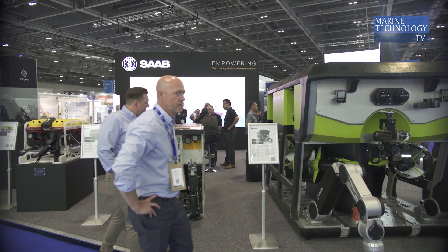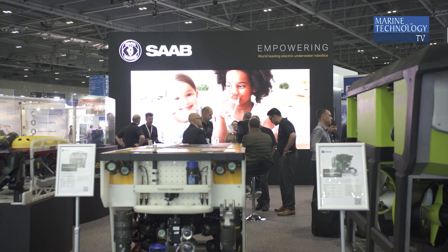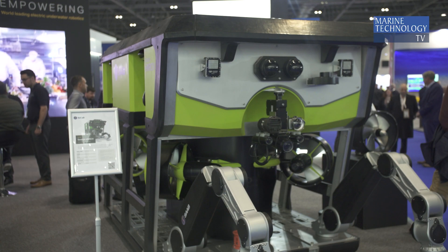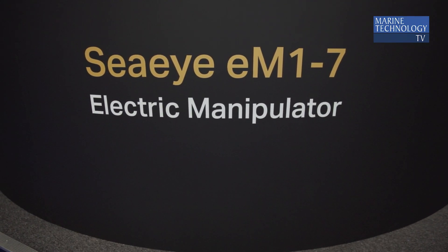So we wanted to go into the market with a fully electric work class manipulator. It's not really been done before, and that's because it's been so difficult to do, but we're very pleased we have a live one here now to show everyone. We have a large competitor in the US, and we think now we've got something to bring to the market that's really very exciting, and it can go on multiple vehicles, not just our own.